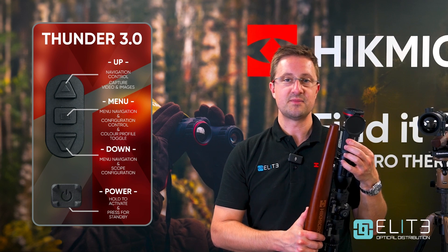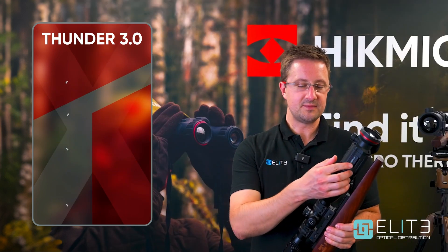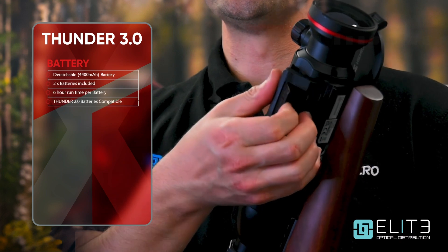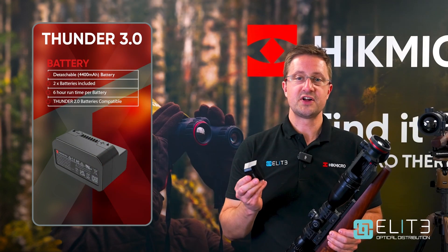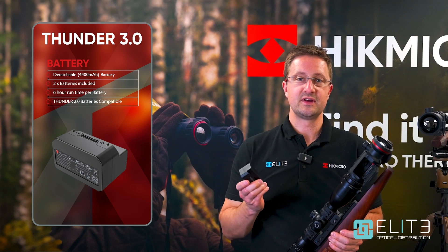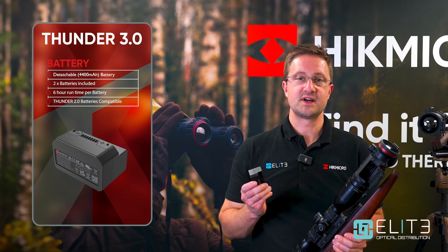The power button activates the unit and also switches it into standby mode. Over on this side we've got the battery compartment. This is a detachable battery and it's the same one used in the Thunder 2. It's rechargeable, supplied with two batteries, and each battery will give you around six hours of run time.